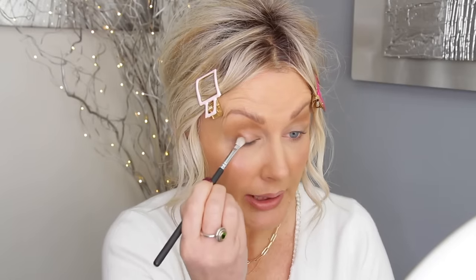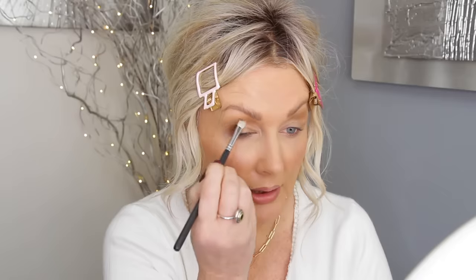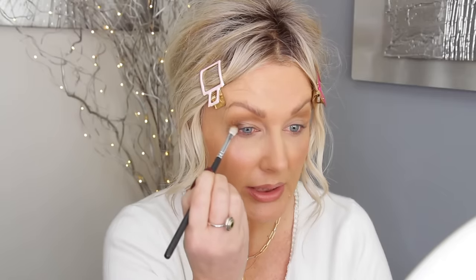Then I'm taking my Holo P66 and going into the darkest eyeshadow, applying it on the outer corner. Now I can see how high I can go with it into my crease.